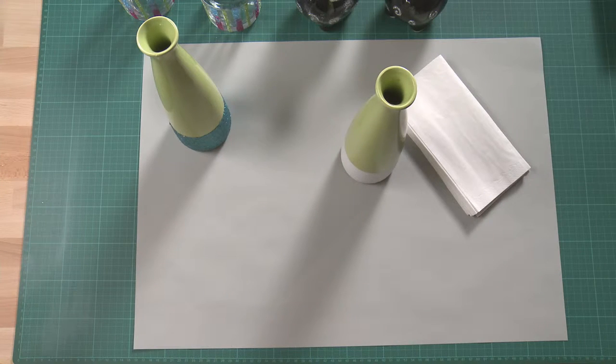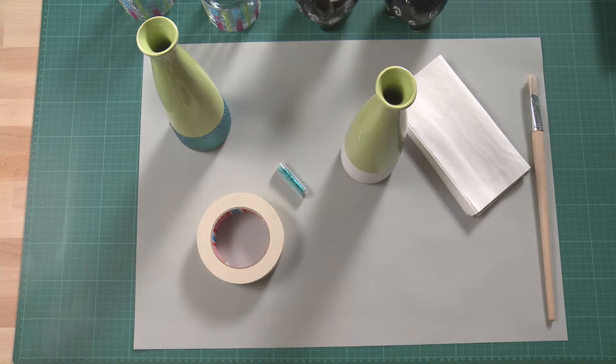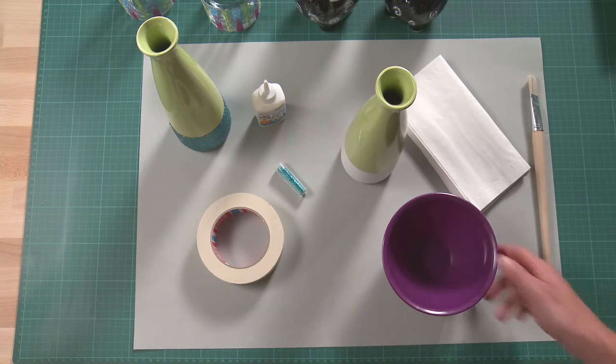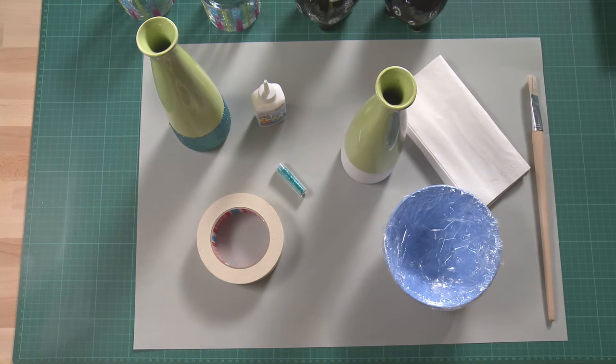Today you will find out how to decorate this vase with glitter. For this, you need masking tape for masking, an old brush, some glitter in your favorite color, and a bowl or something similar to mix the glitter with glue. To prevent the bowl from getting dirty, you can cover it with cling film.